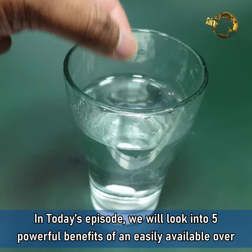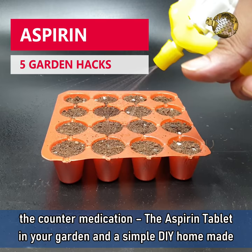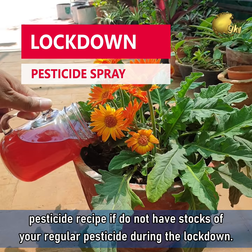In today's episode, we will look into 5 powerful benefits of an easily available over-the-counter medication — the aspirin tablet in your garden — and a simple DIY homemade pesticide recipe if you do not have stocks of your regular pesticides during the lockdown period.